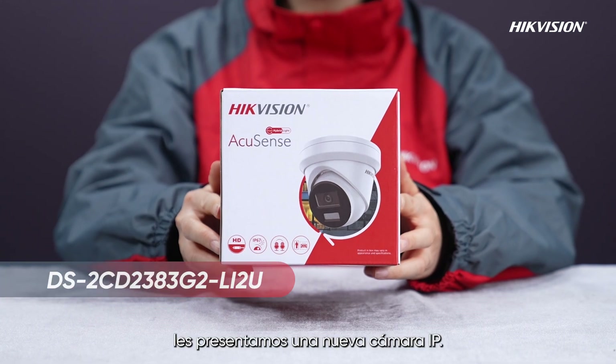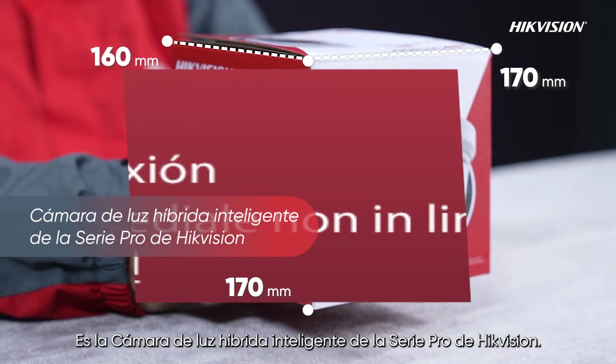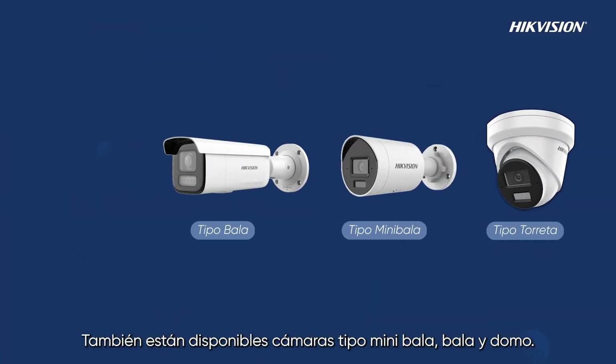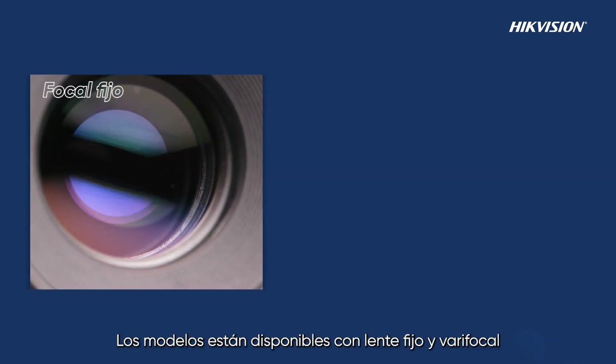Hello everyone, today we will introduce a new Pro IP camera — it is Hikvision's Pro Series Smart Hybrid Light camera. This model is available in turret, mini bullet, bullet, and dome appearances.